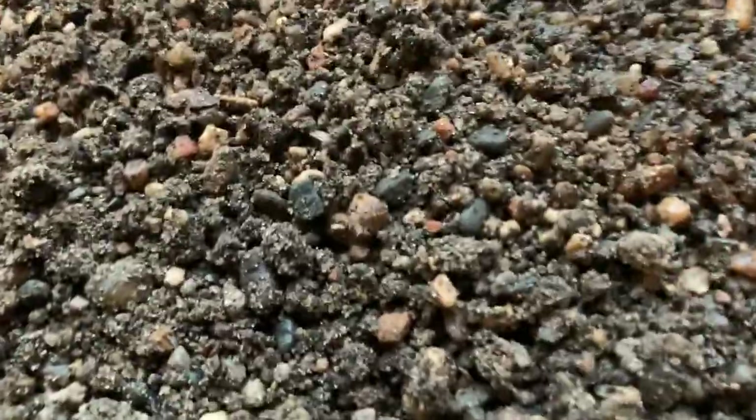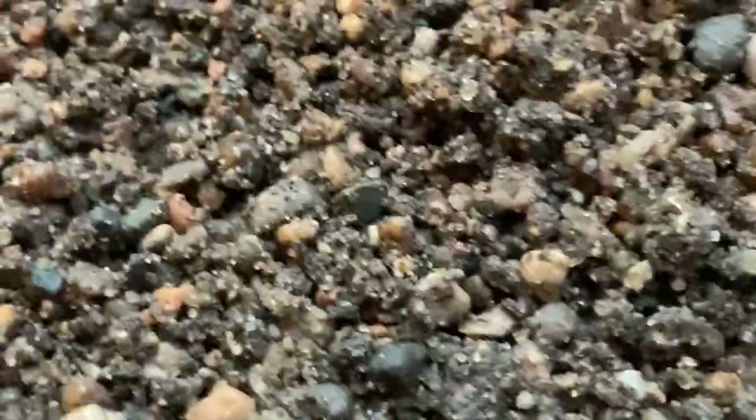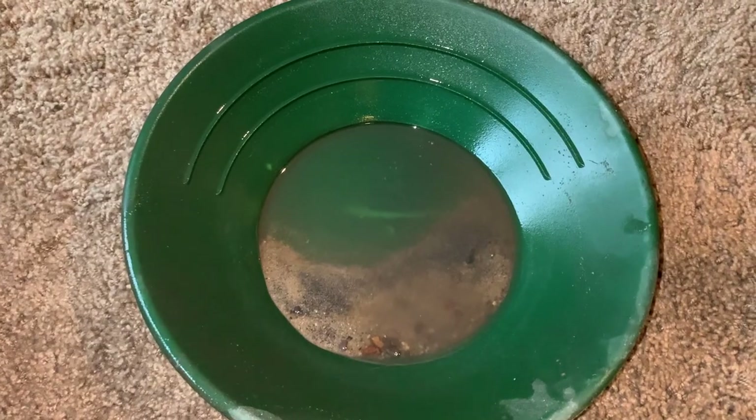Let's also look at the material in there - it's from a little creek, just a bunch of sands and glacial material. You can already see black sands coming out right there. We're gonna pan this back and I'll show you guys if we get anything. Back and nothing again.